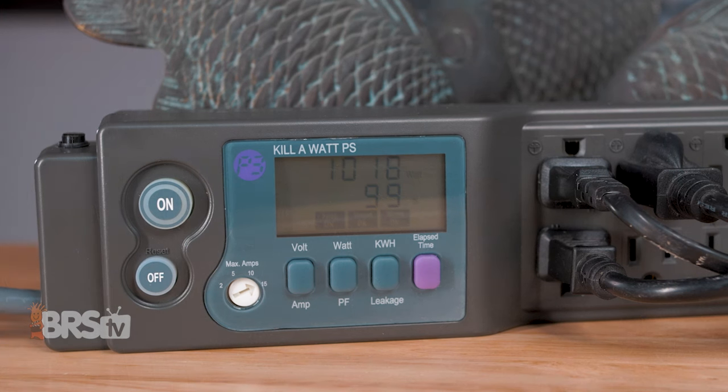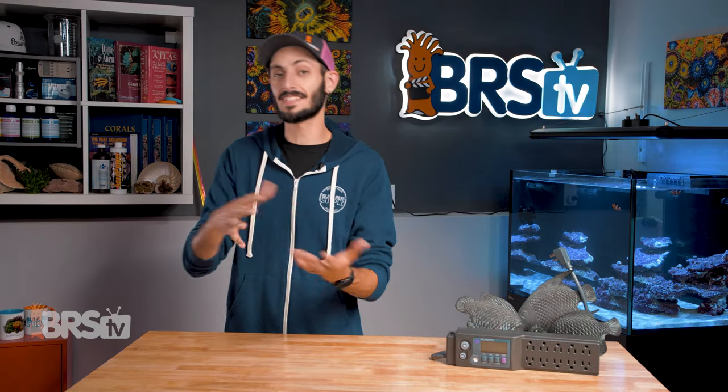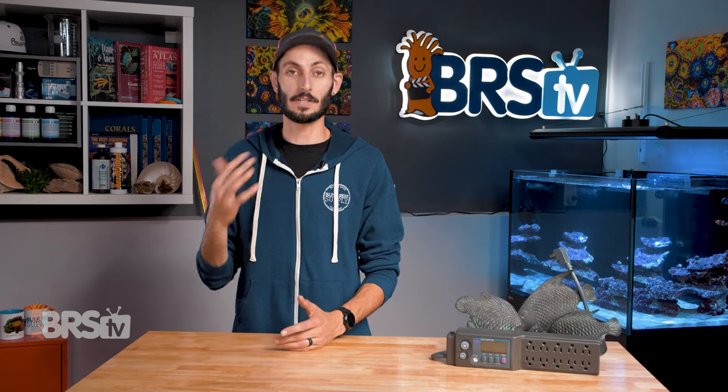The PS10 is going to show you the cumulative wattage of everything plugged into the strip. But if you go from 700 watts down to 680, that 20-watt loss is a pretty good indication that something's not doing exactly what it's supposed to. So you should go through all of the equipment plugged into the strip just to make sure everything's in tip-top shape.